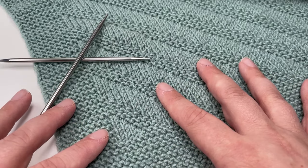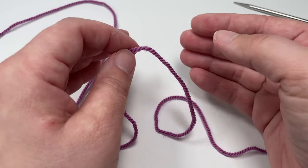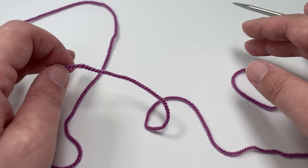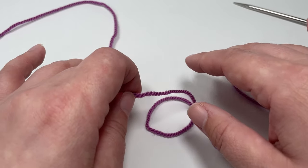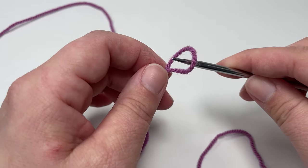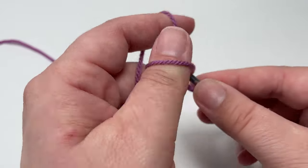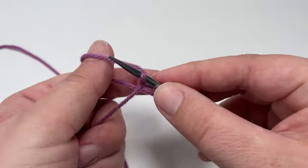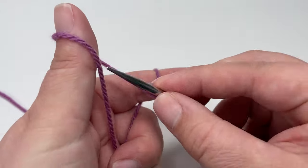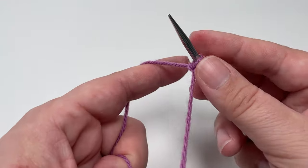I'm just going to knit up a small sample for this tutorial, but you can cast on whatever size you want. For my small sample I'm going to cast on 36 stitches for the middle section and then add 18 stitches for my side garter borders, making a total of 54 stitches. If you want to make the exact same size blanket as in the intro — about 65 by 80 centimeters — I've written up the pattern on my blog and I'll pop the link in the description below. For this blanket I really like to use the long tail cast on method as it gives a really nice looking bottom edge.